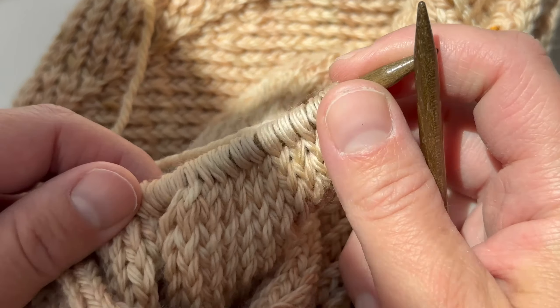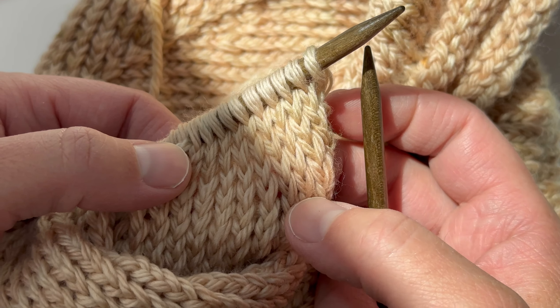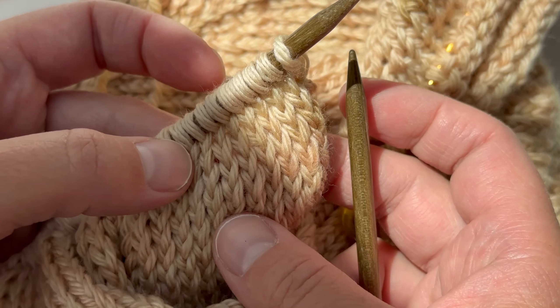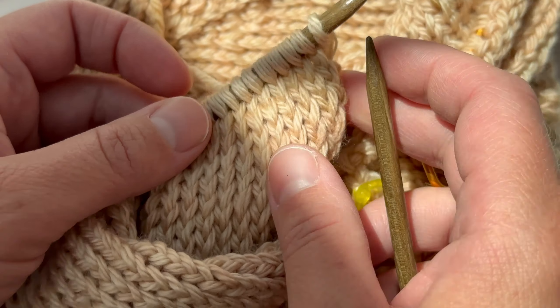In today's video, I'm going to show you how to do these twisted stitches. I use this technique in some of my garments because it offers stability, but also a lot of texture — it creates a denser fabric.